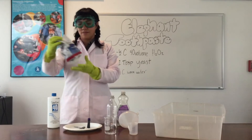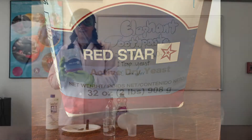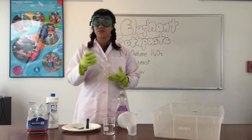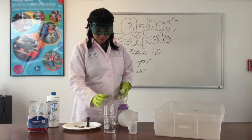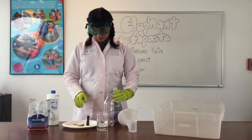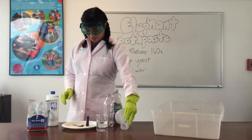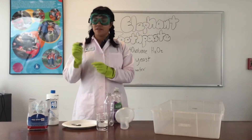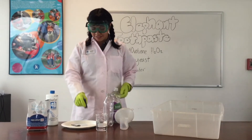You're going to need some active dry yeast. You can pick this up at your local supermarket, either in a big bag or in a small packet that has about a tablespoon apiece. You'll also need some sort of bottle — I have just a soda bottle right here — some warm water, some dish soap, and some tools: a funnel, a little cup to mix things in, a tablespoon, and food coloring to make the reaction pretty colors, though that's optional.